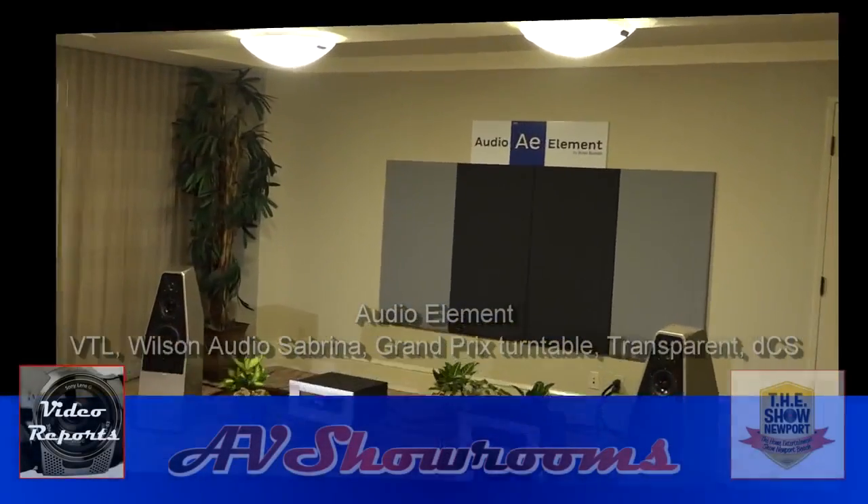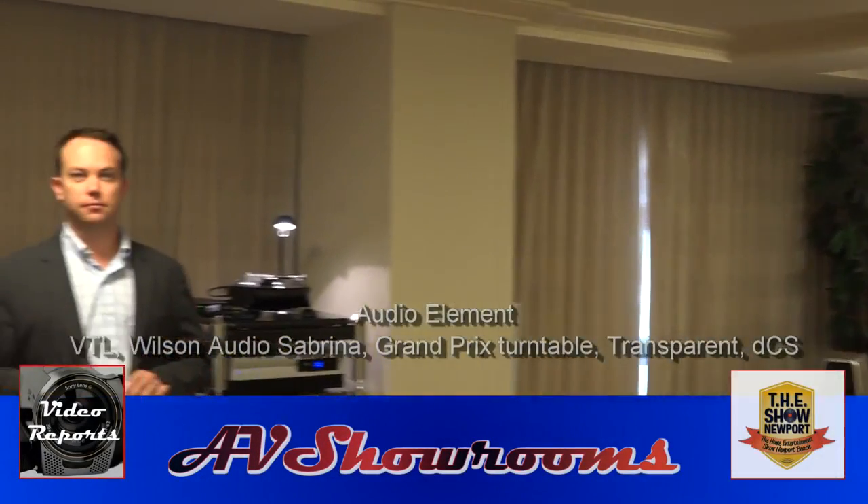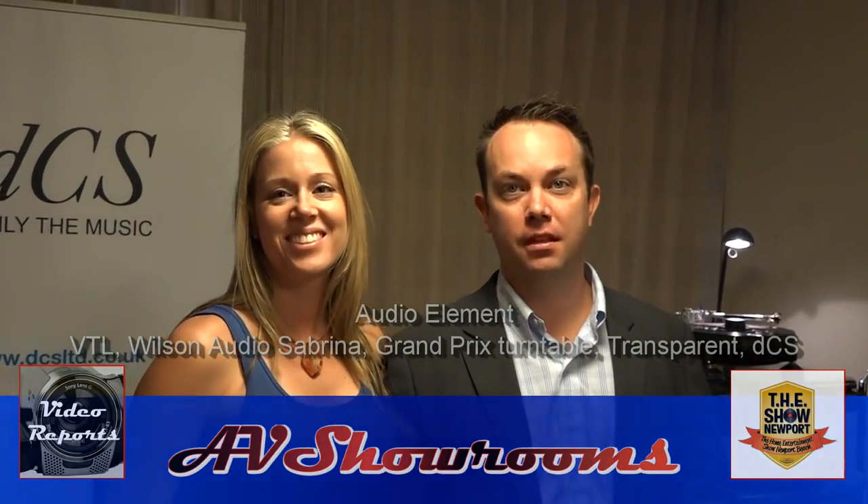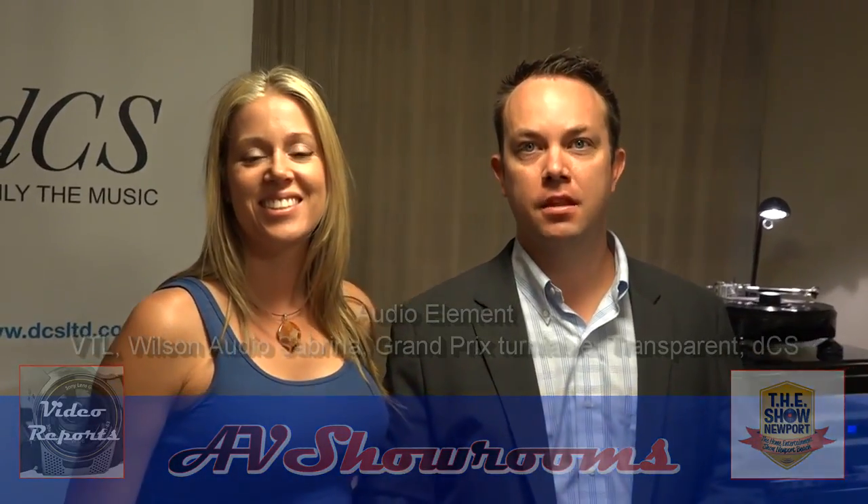Hey, my name is Peter Bernier. I'm here in Audio Element. And hey, it's Brian and Jennifer Berdan. How are you guys? Hi. Hey, you guys, man, you have a great store here in Southern California. Thank you. How long have you been in business now?